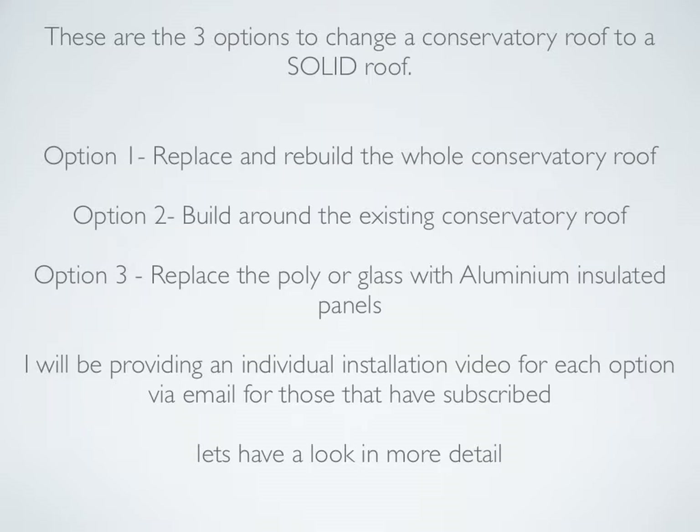Option one: replace and rebuild the whole conservatory roof. Option two: build around the existing conservatory roof. Option three: replace the poly or glass with aluminium insulated panels. I have completed videos for options one and three and will send them to your inbox. We can provide a quotation for all three options.